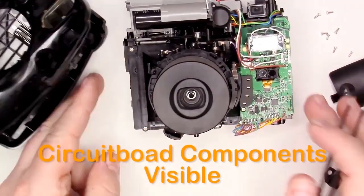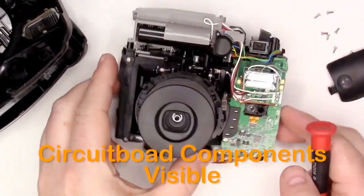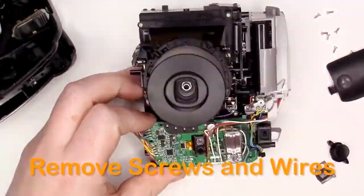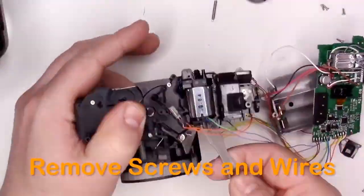Continue the teardown by removing visible screws that hold the circuit board and the mechanical components in place. The rest of the teardown is a little time-consuming as you have to unthread the wires to the switches and motor.